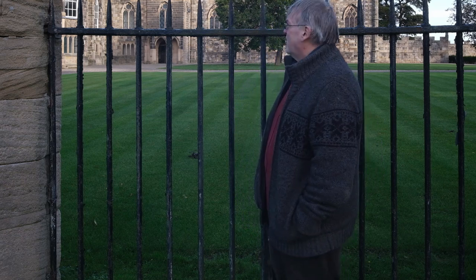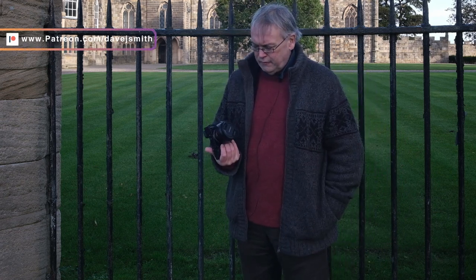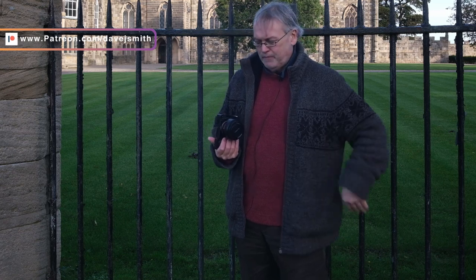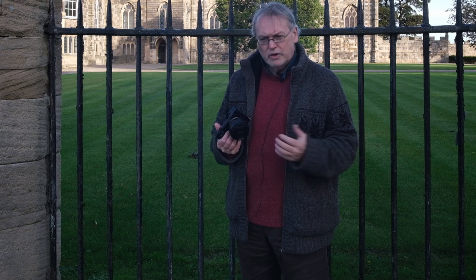Good morning, Dave Smith here. I've come back down to the castle — we've been here before. I haven't come down with the Rhino Cam today; I've come down with my Sony a6000 full-spectrum converted camera. I've put an 850 nanometer IR filter on the front — it's a cheap Neewer filter and I'm probably going to upgrade this pretty soon, so we have to take the 850 nanometers with a pinch of salt, but it seems to work okay.